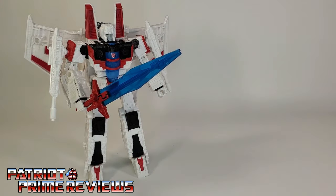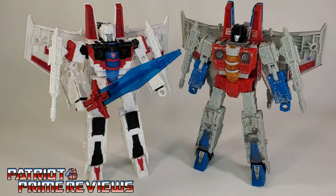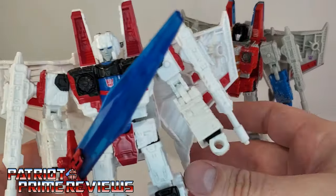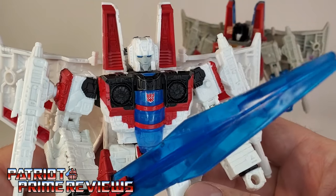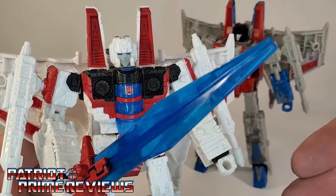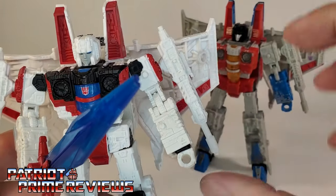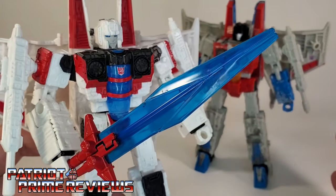As I said earlier, this Starscream is nothing but a repaint of the existing Siege molds, so this review is going to be more of a comparison. If you want to see a full review on one of the Siege molds, I have plenty of them — check out my review of the original Siege Starscream in the link above. Now, when I first saw pictures online of Shattered Glass Starscream, I really wasn't that impressed with him. I just didn't like all of the white and the red. But once getting him in hand, I love him. He looks so good. And the white really makes all of the molded details really pop.